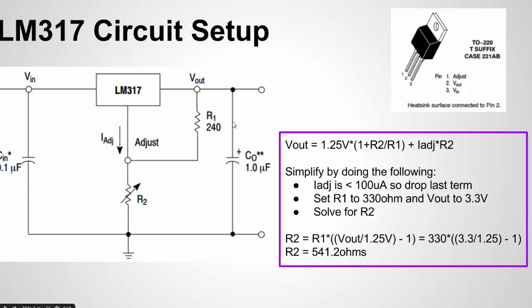The datasheet recommends using an R1 of around 240 ohms, but I'll use a 330 ohm resistor that I have. I want a V-out of 3.3 volts for this example, so I solve for R2 — the adjustable resistor. The input voltage can be whatever we want as long as it's higher than 3.3 volts. Plugging in my 330 ohm R1 and 3.3V for V-out, I get an R2 value of about 541 ohms. In the example, I'll use a variable resistor to fine-tune it, but we know approximately what the resistance needs to be. Even a value of 539 ohms will get you very close to 3.3 volts.